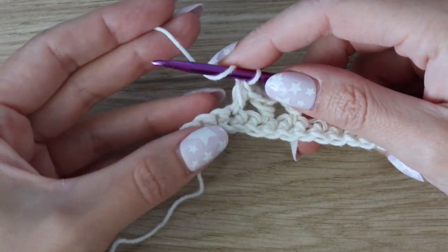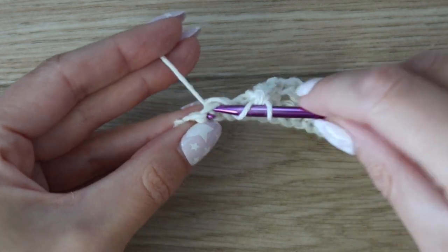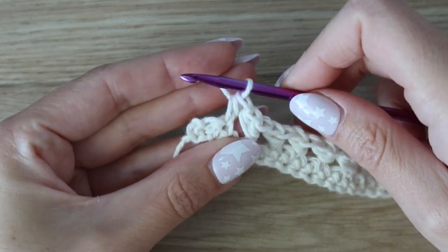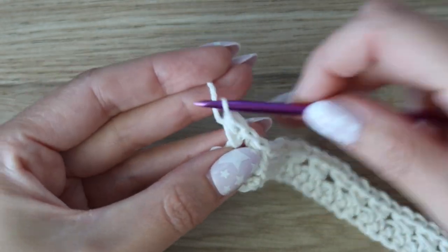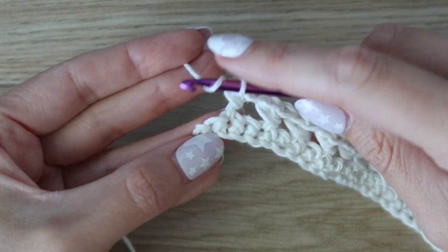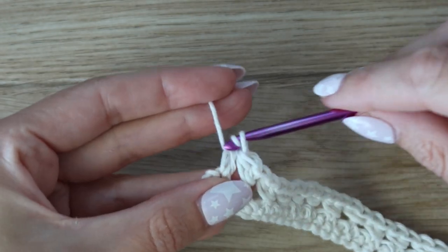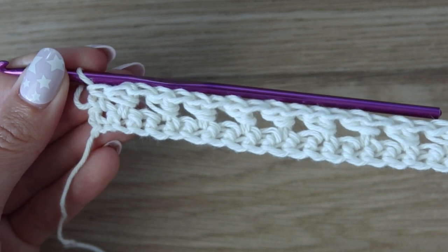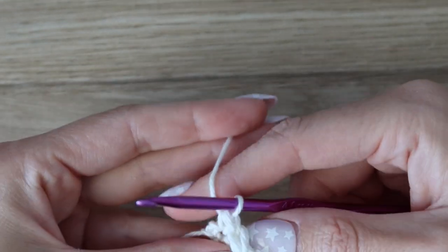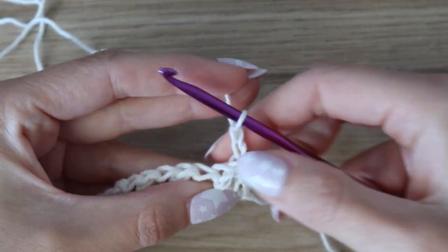Coming up to the end of row two with three stitches left: skip that stitch, work a half double crochet into the following, work a half double crochet around the post you just made, then work one half double crochet into that last stitch to finish the row. Your stitch count will remain the same — for size small that's 160 stitches for both row one and row two.